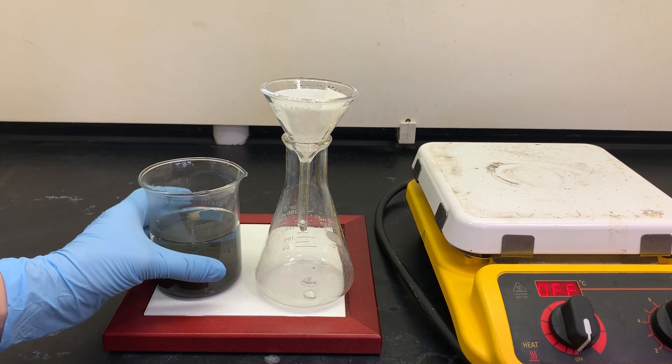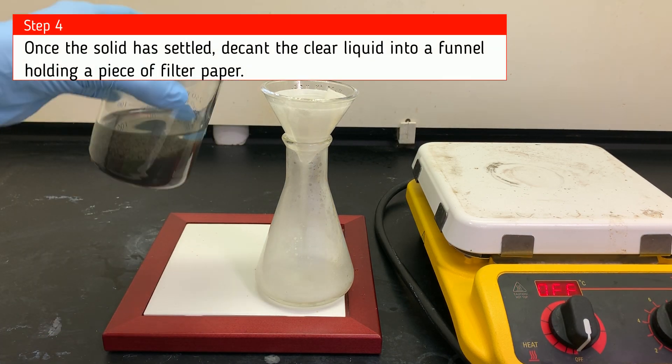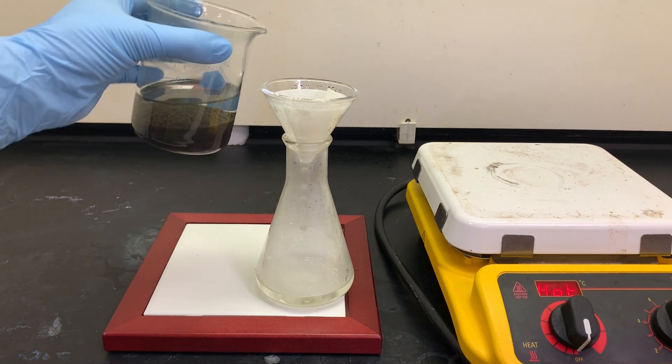Now we want to decant some of that liquid out, but we're going to pour it through filter paper just in case some of that solid residue gets poured off. Decant just means pour off the top layer.